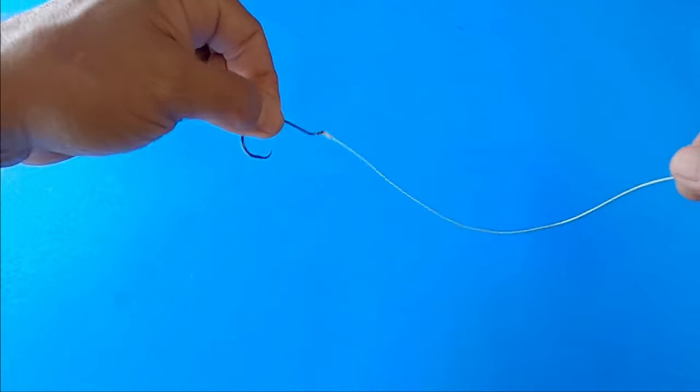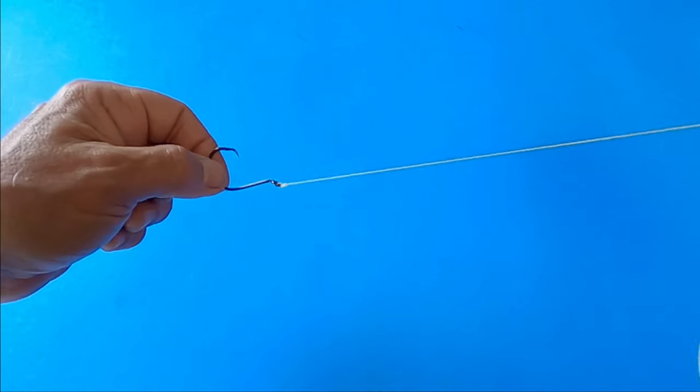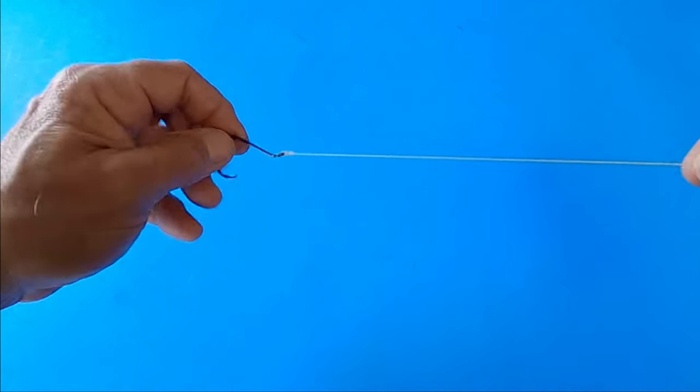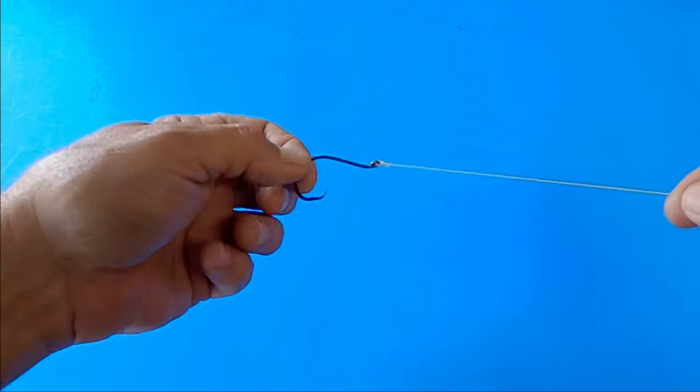For all of these rigs, I'm just using braided line so that you can see it. In practice, you're going to be using monofilament, fluorocarbon, or possibly even wire if you're fishing for toothy critters like barracuda and sharks.